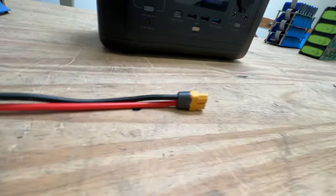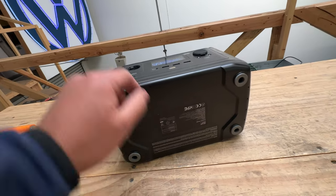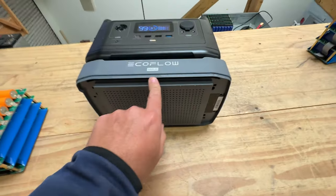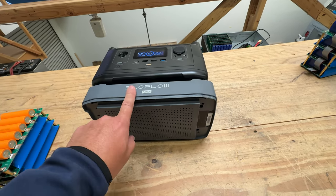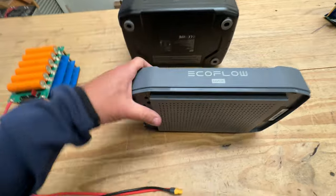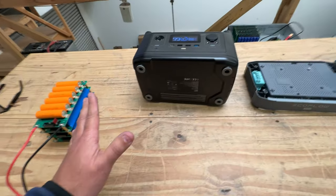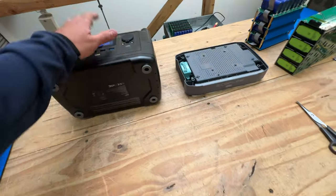The cool thing is that if you take this unit and flip it over, take these screws off, EcoFloat has made a battery that connects right on the bottom of this, and then you make it into the Max or the Pro. I don't know if EcoFloat actually has these available — I know they made them. The ability to connect and expand this battery pack with an official EcoFloat battery is possible, but I don't know if this product is available or how much it costs.